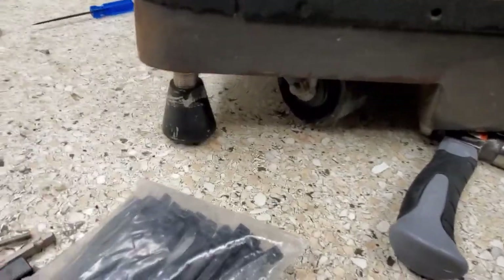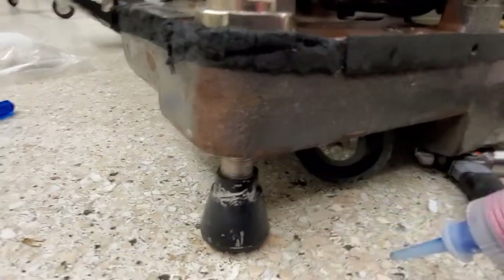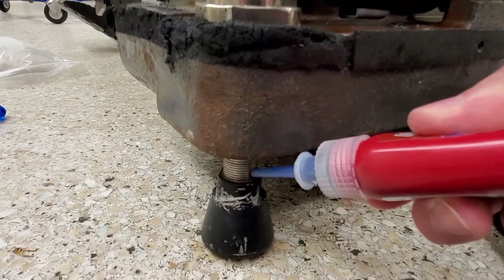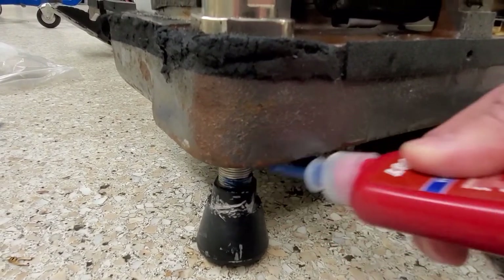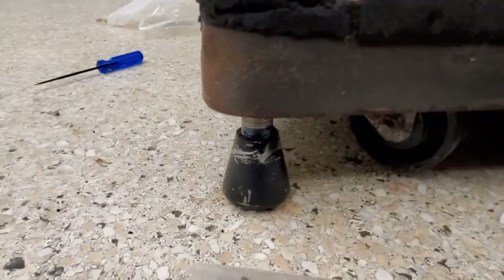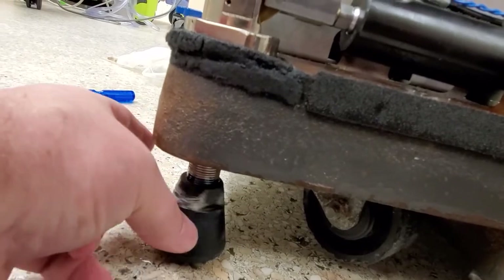Put it all the way down. And you guys know I'm going to use my favorite component — Loctite. We're going to put a lot of Loctite on there, because this brake does not need to be flopping around.